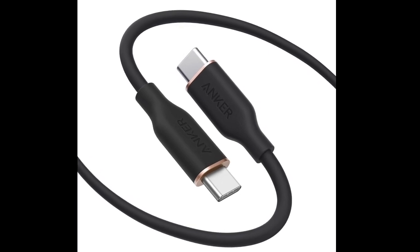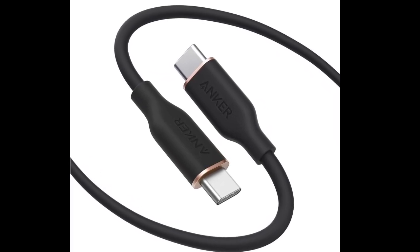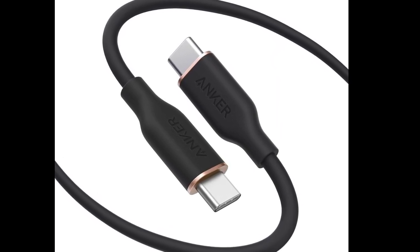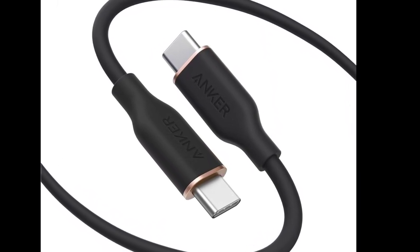Like its predecessor, the accessory is said to withstand up to 25,000 bends or an up to 220 lb load, with the silicone finish making it tangle-resistant.